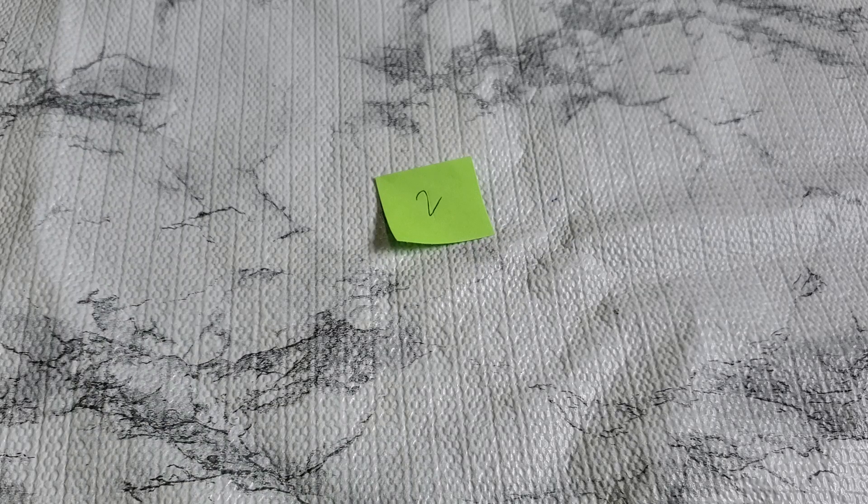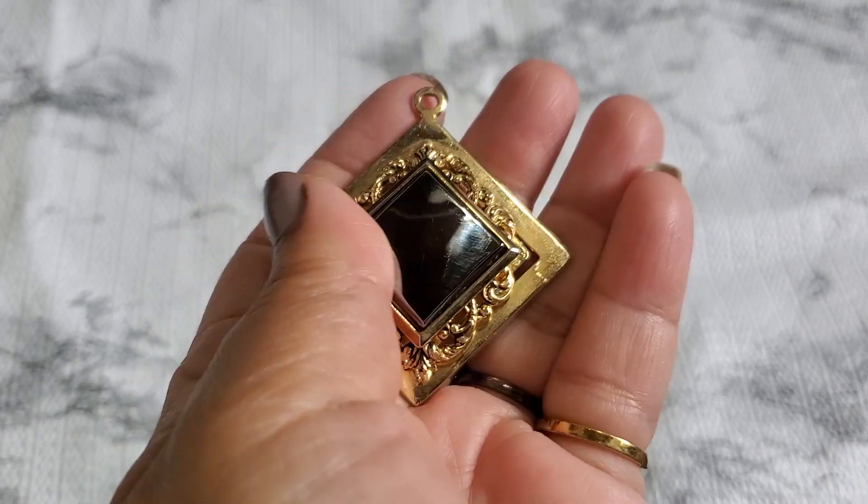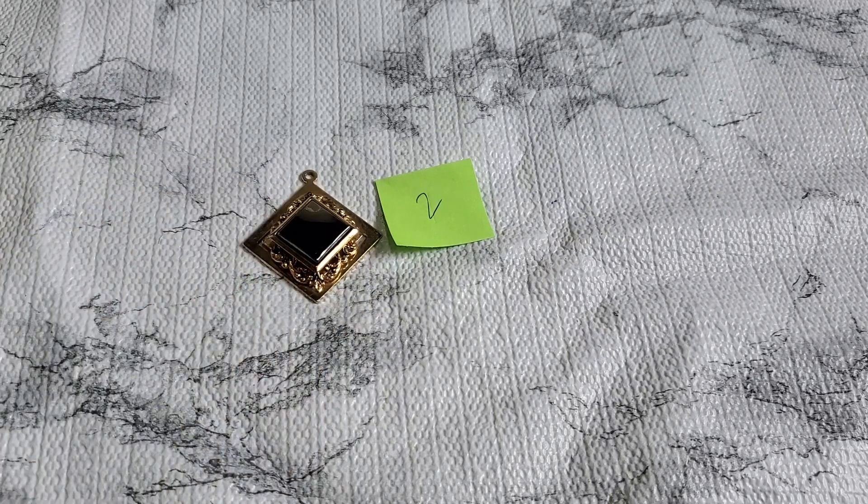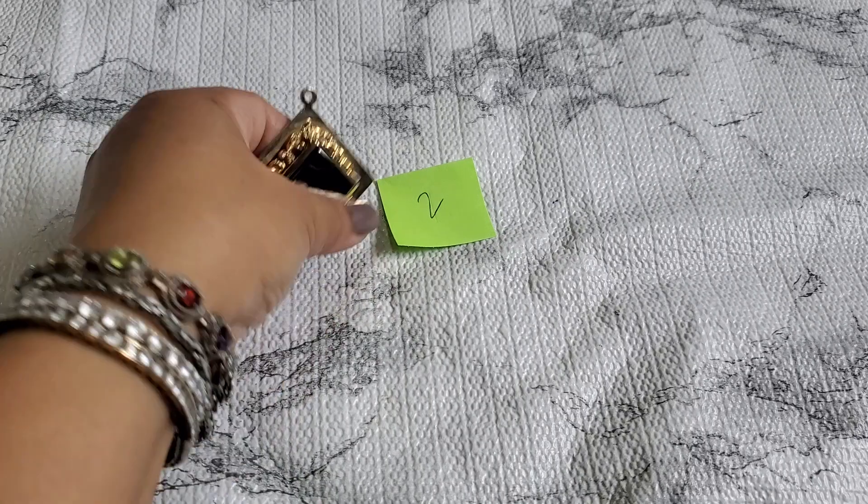Number two is like a pendant — it's like hematite and it doesn't have a bail, so you'd have to add a bail to it. It's going to be one dollar for number two. I think they're hematite in the center.